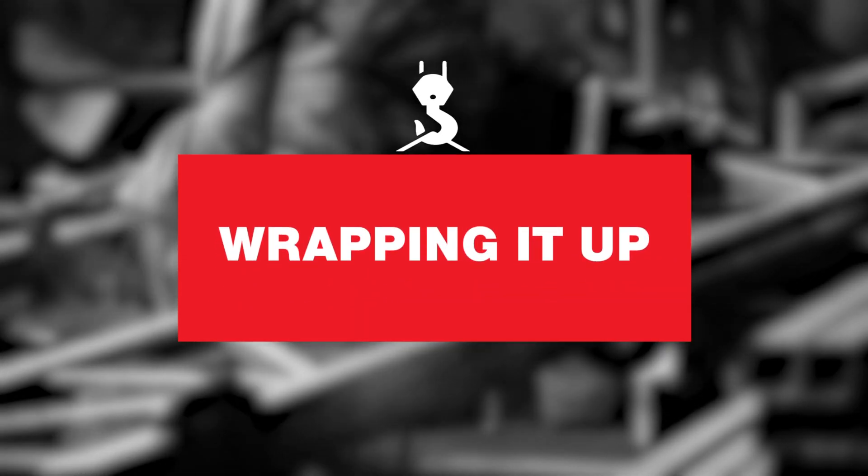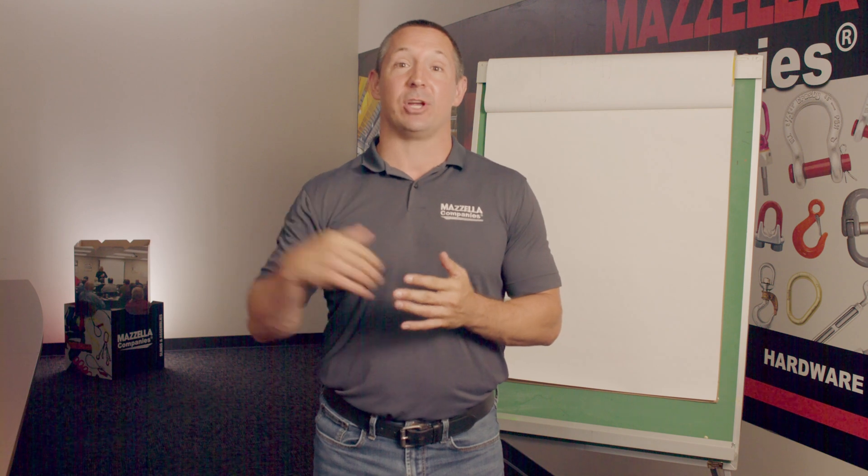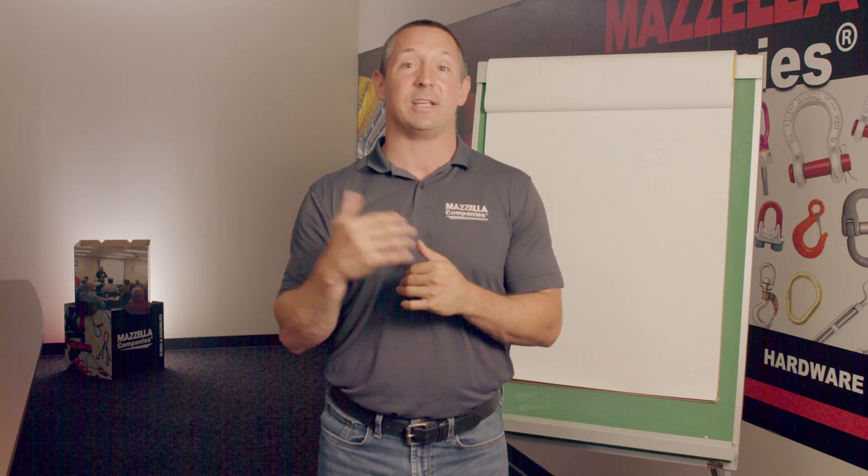Thank you very much for taking the time to watch this video today. I hope it's given you a better understanding of the basics of wire rope and a wire rope sling. If you haven't yet, go ahead and share it with a coworker and hit that subscribe button because we've got new videos coming out all the time. If you need any help, go ahead and give us a call here at Mazzella. Have a good day.